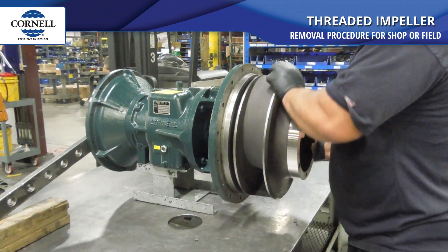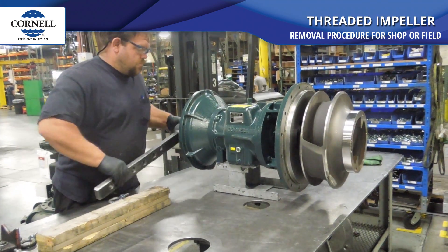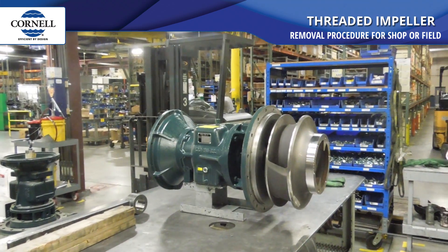The secret's in the impact. It takes several hits, as you can see, to break these loose. And we'll use the train to support the impeller.